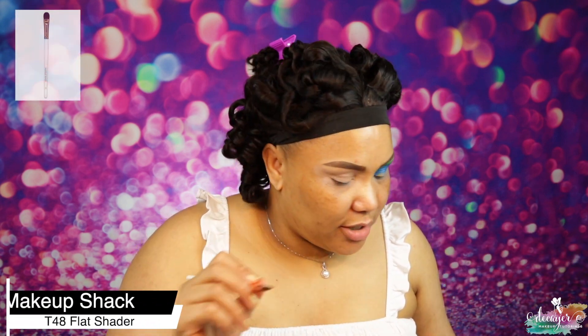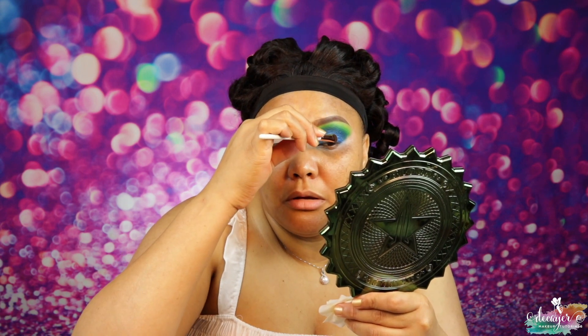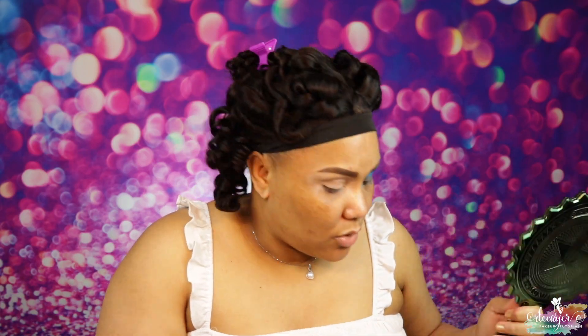I'm actually gonna use some Vaseline to clean this up — this is a T48 brush from Makeup Shack. I saw this girl Bits by Deb do this and it worked great so I'm gonna use that technique. This is harder to come off because it's a shimmer. Thank god I'm only doing one eye on camera because this is annoying. What I've noticed is it takes off the bulk of the blue so it doesn't take over the shadow. Then when I put my primer it's like the color of the primer.